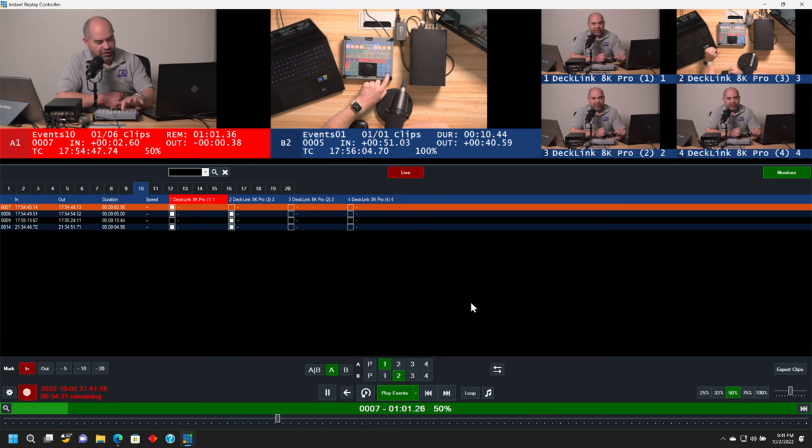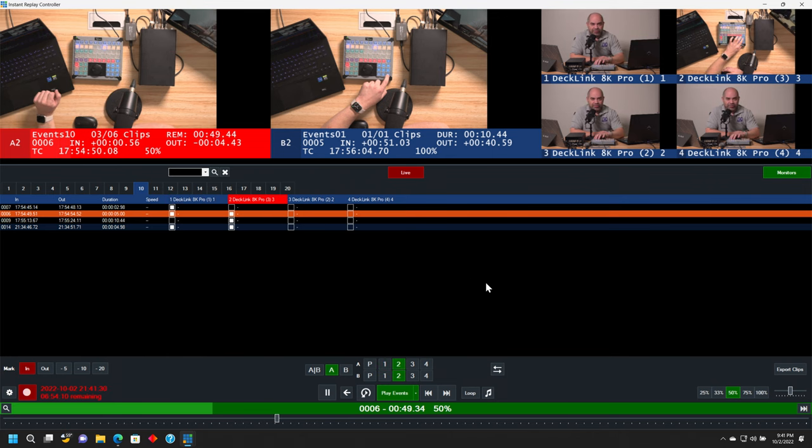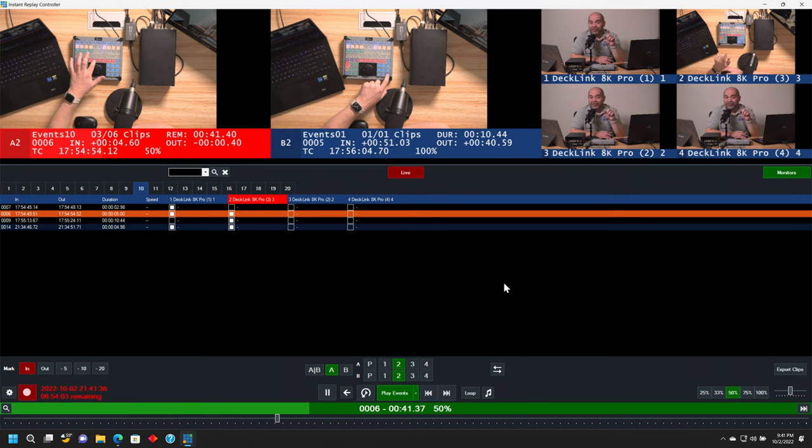It's now playing everything that's in that list back to back. You can add transitions, and you can see the remaining time down here to let the technical director know how much time is left. I actually like to vary the speed a little bit — for example, when you get to the very end of a sporting event and a team or player has won, I will slow down that very last clip to give more time for the viewer to see the reaction of when they know they've actually won.